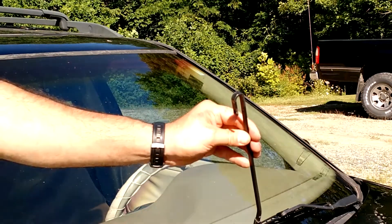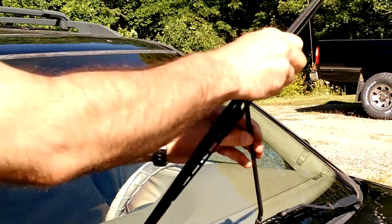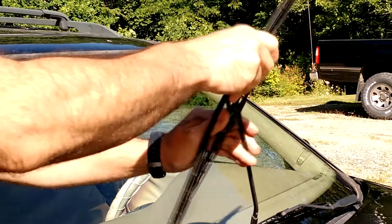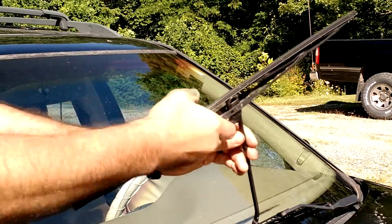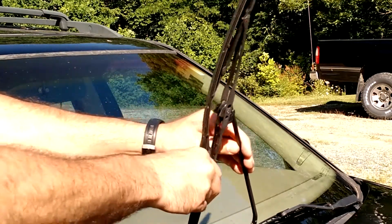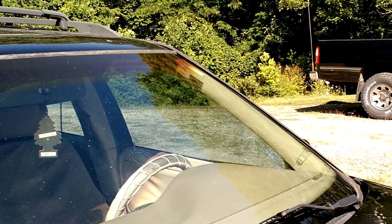See how that pivots? Now I'll take my new wiper blade. I lay it over, pull up — do you hear that snap? Now it's firm. Lay it back down. You're done.